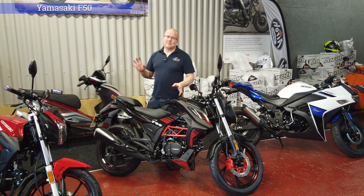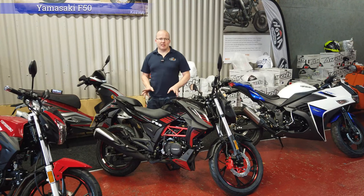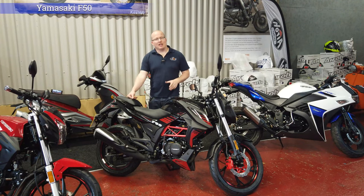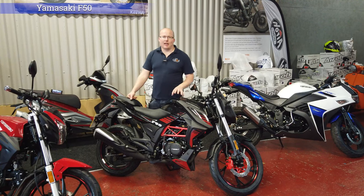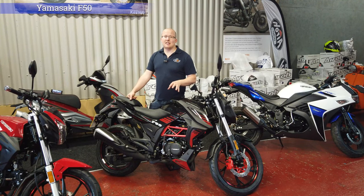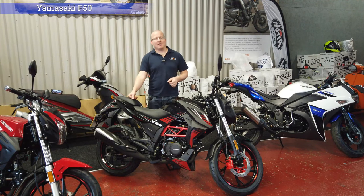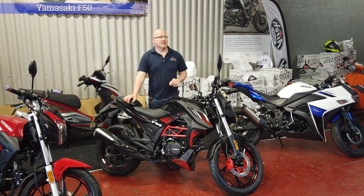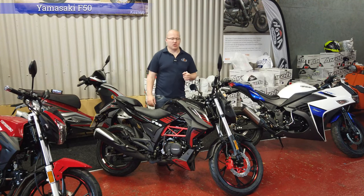Power-wise, they are 50cc restricted motorbikes supposed to average about 30-ish miles an hour on the flat. You will get more speed going downhill and it will slow down going uphill. So do take this into consideration when buying — if you live in a really hilly area with gradients higher than 15%, you're going to struggle with any 50cc motorbike and should probably look into electric.